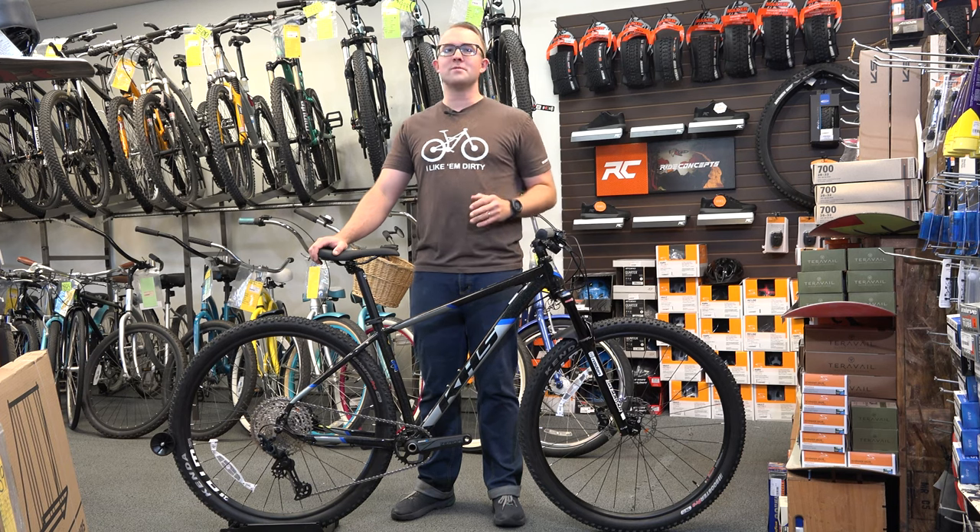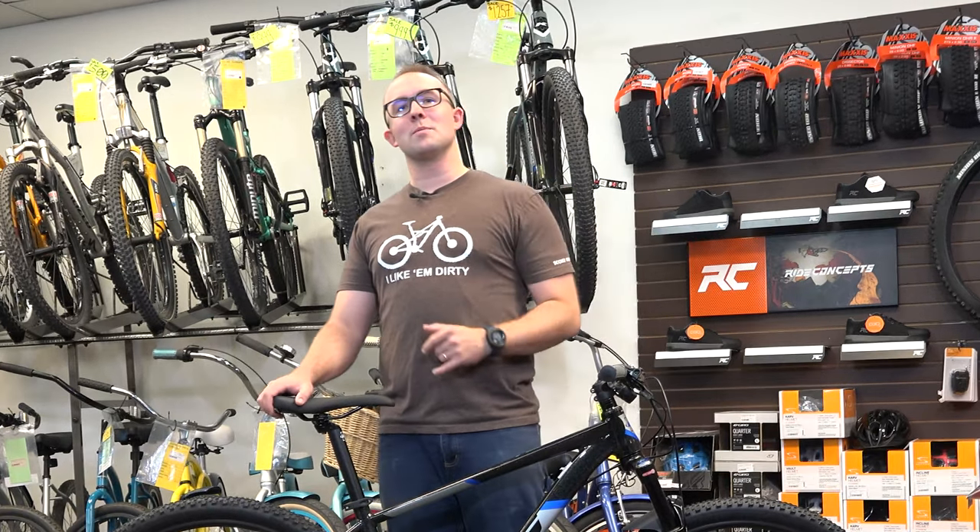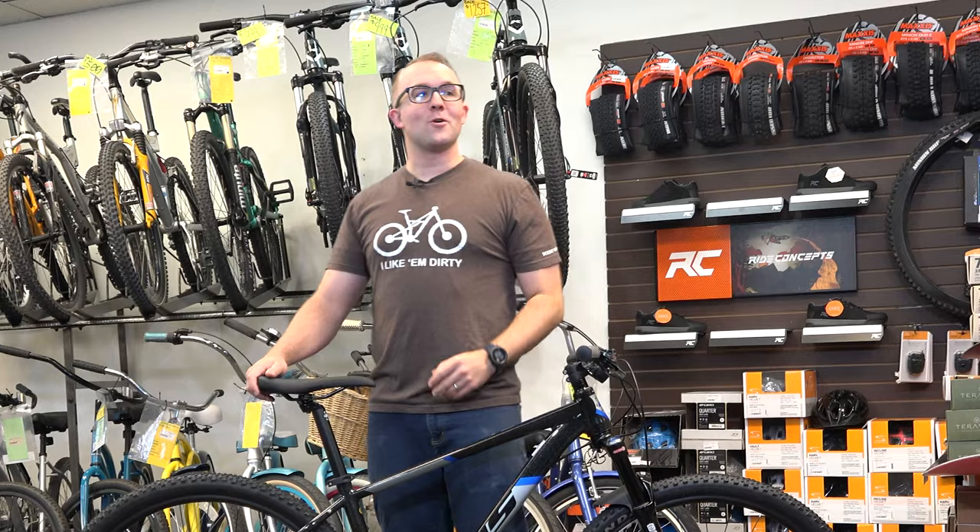Perfect for the Boise foothills and beyond. Check in with us online or stop into the shop so we can get you riding on a Tempe. Can we go riding now? Yes we can — let's go!